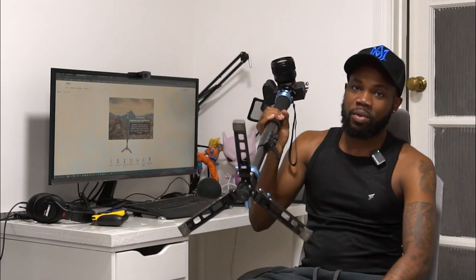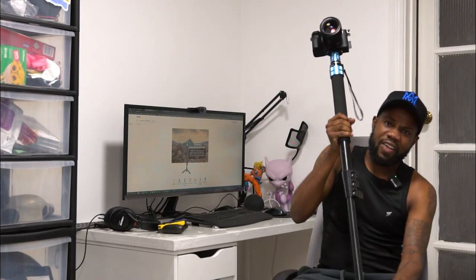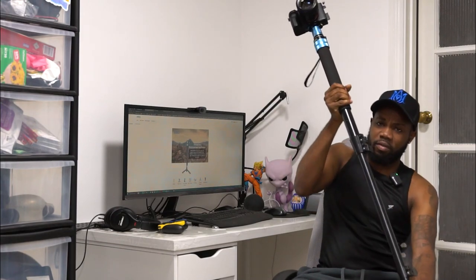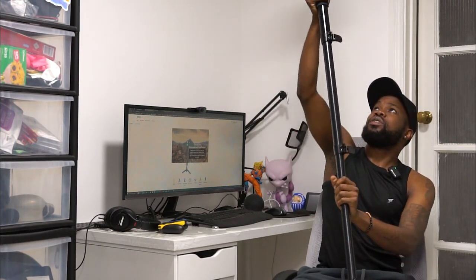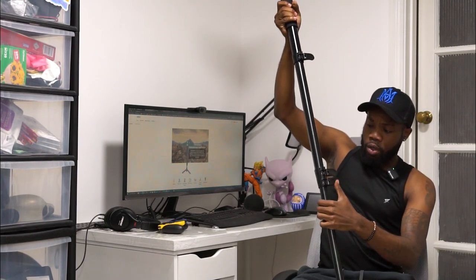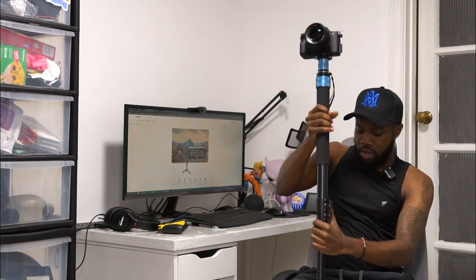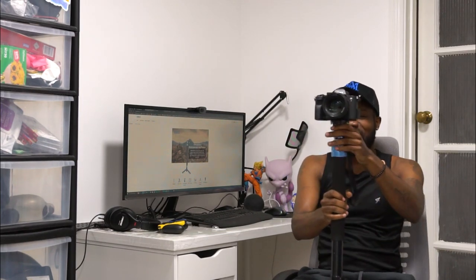It can be extended using three different sections, so it goes all the way to the ceiling. That's the first thing I love so much about this. Second thing: it is very easy to detach — just like that.